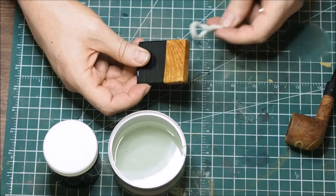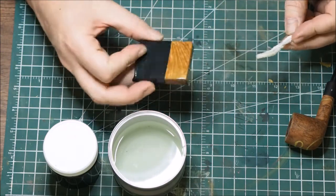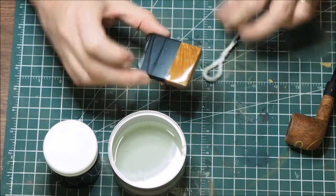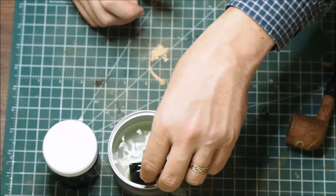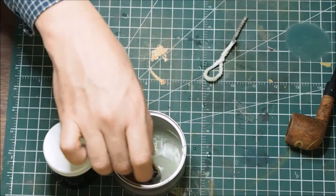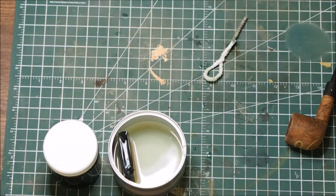Surprisingly — or maybe not so surprisingly — briar wood does not absorb moisture very well. So I'm just going to dunk it in here and let it sit like this for a few hours, then rinse it off and let it dry, and we're going to see what it does.